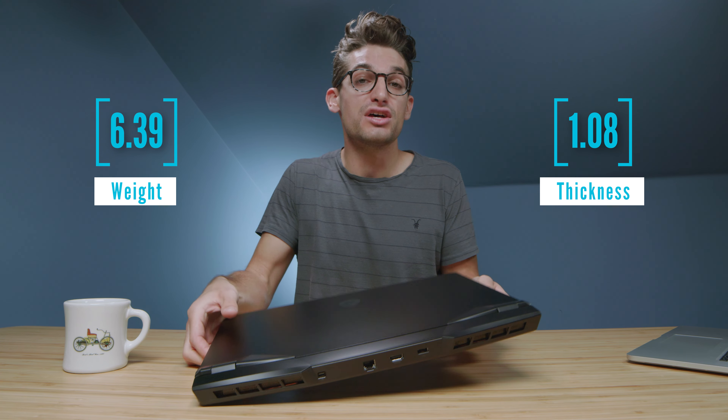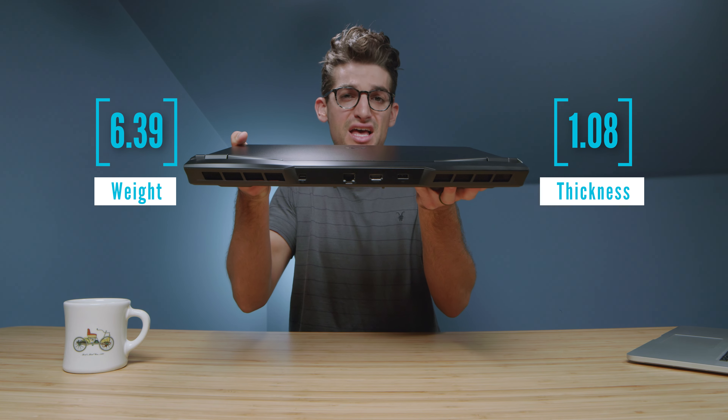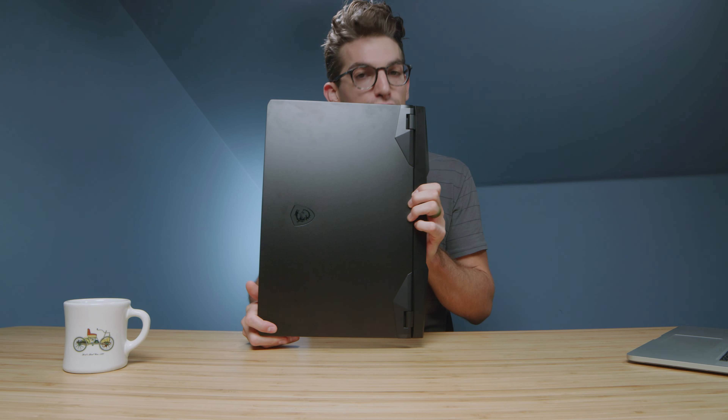They call it the MSI GP76 Leopard, a 17-inch powerful workstation for the creative professional. Perhaps you're somebody who doesn't have the luxury of a dedicated workstation PC build, you need a big screen with a lot of power, and it still needs to be portable. And though this is a 17-inch laptop, just over 1-inch thick and just under 7 pounds, it still lends to an on-the-go lifestyle.